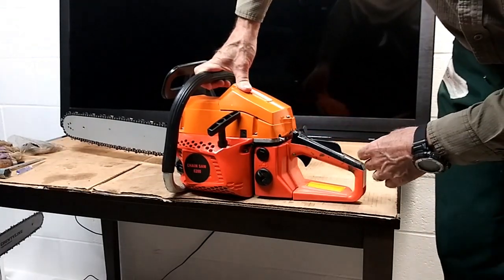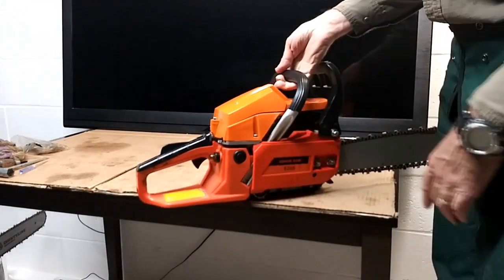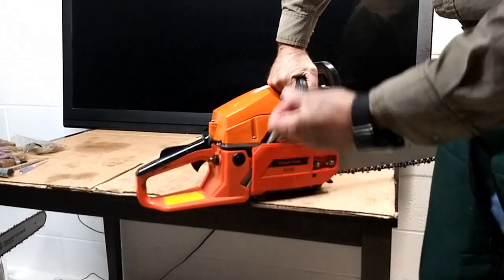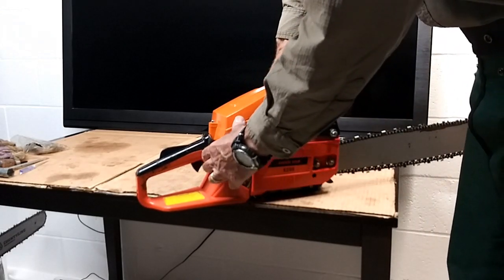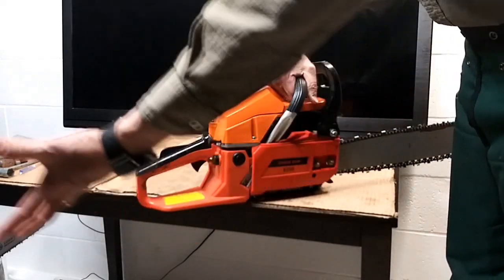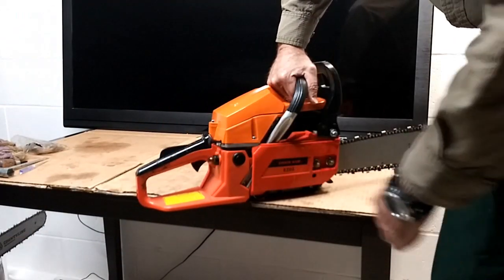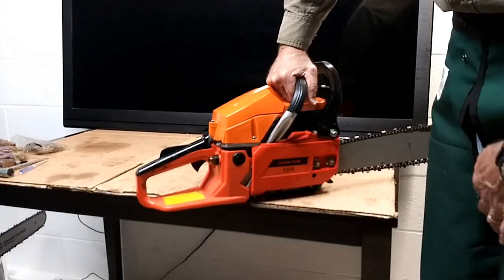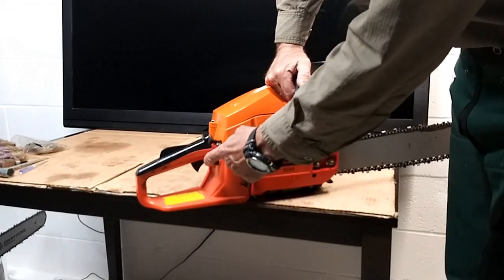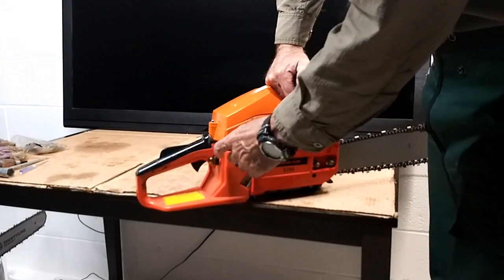This is a bubble-assist saw, which means it's got a bubble right here for drawing the air out of the carburetor and the lines. Every time you push this it evacuates air all the way up through the carburetor and throws stuff back into the tank. You normally just push these about 10 or 12 times — you can tell when they start to work and start pulling stuff through. That was another thing wrong with this one: it had a cracked line.